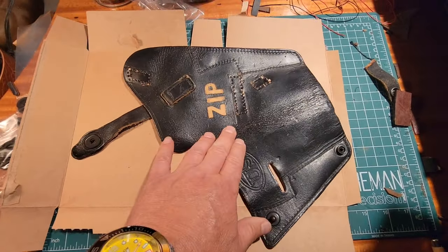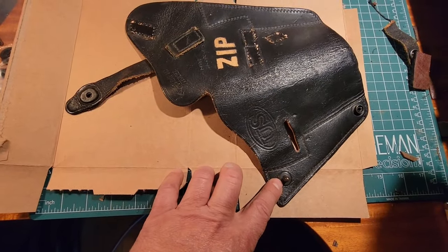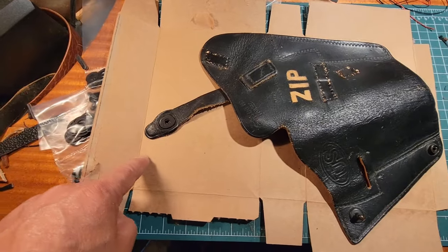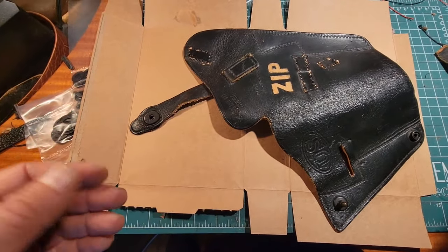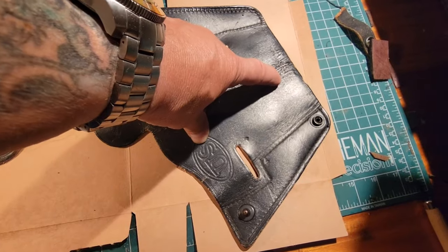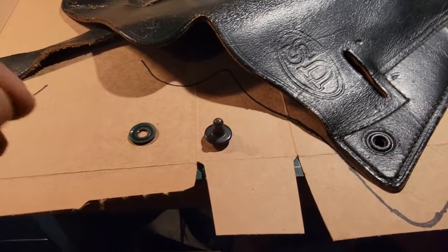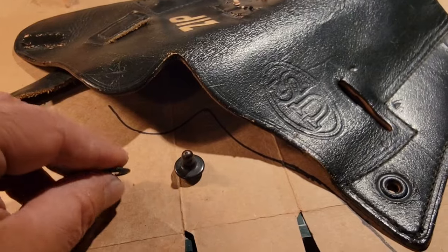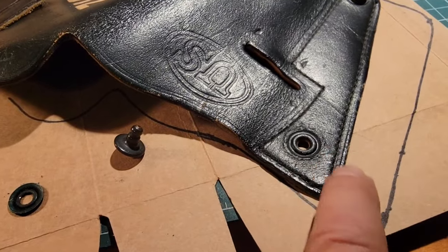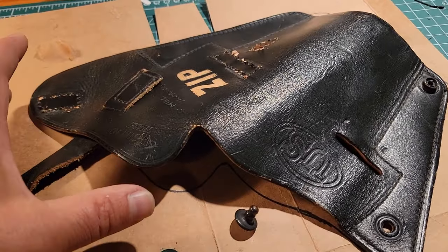I've got a piece of cardboard here and I'm going to trace this out. I placed the back piece back where it was sewn because this snap lines up with it — I'll be duplicating those contact points. I want to trace it up and around and then bring it back down, then trim after the fact once I fold it together and see how it looks. One thing I want to do is possibly put a magazine pouch on the outside of the holster. I went ahead and drilled out the pin snap so I can mark exactly where the hole goes on the template.